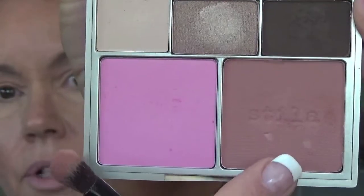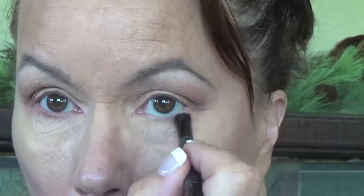Now I'm going to go under the eye — I'm going to use this blush color on this little tiny brush. It's stiff so I can control the color and put it down below my eye. It just adds a little warmth down there. And then with this very small pencil brush, I'm going to go into that dark brown matte color and put that down here as well.